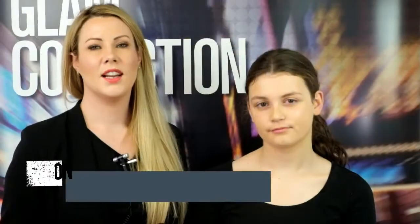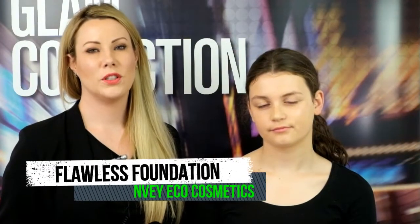Hi, I'm Lauren from MV Eco. Today I'm going to show you how to do a flawless finish foundation using MV Eco Cream Deluxe foundation and concealer.